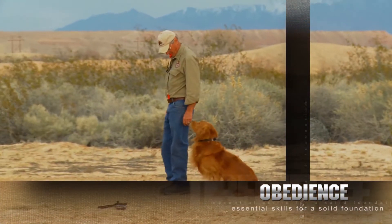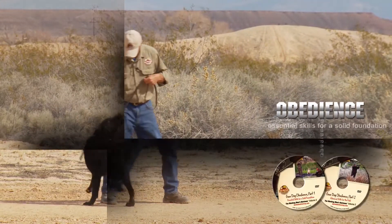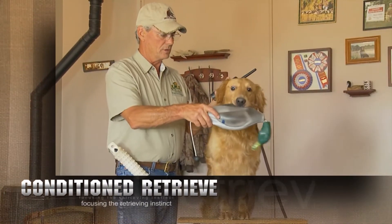The Working Man's Retriever Gun Dog Training Video Series, a comprehensive collection of DVDs for the do-it-yourself gundog trainer, will guide you through the mysteries of developing a dedicated, versatile hunting dog.